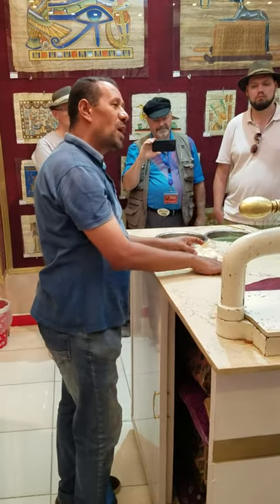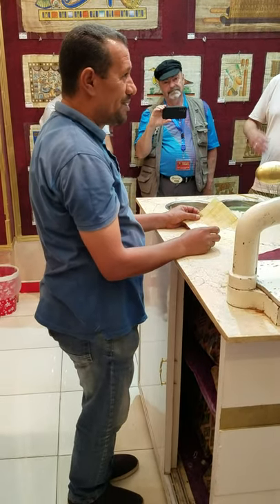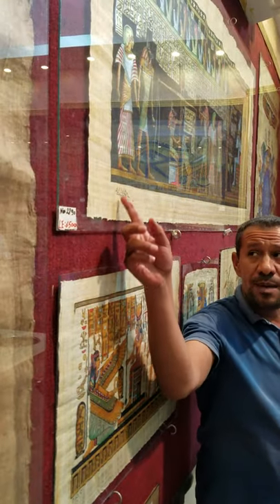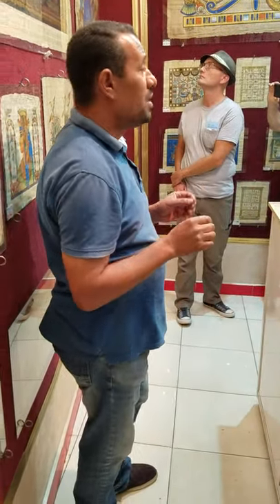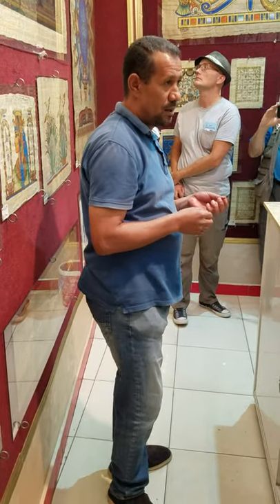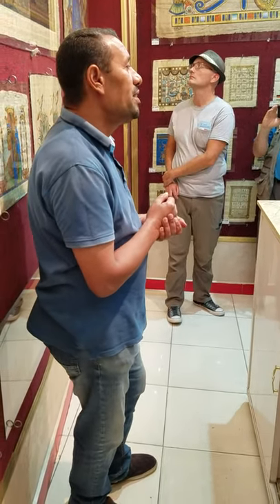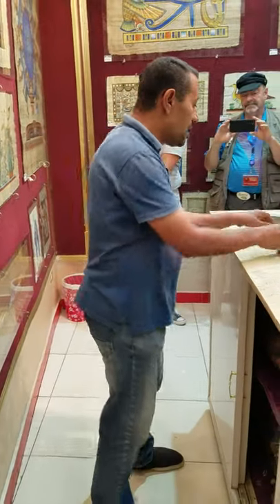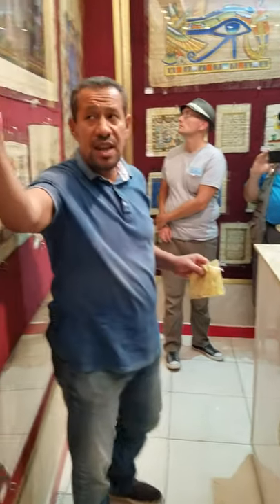This means the papers found inside the tombs and temples are not affected by humidity or warming. All the scenes around us are hand-painted, with the signature and names of the artists on all of them. They are all painted at Cairo University by very professional artists — professors at the Faculty of Fine Arts. This is a governmental institute. For anything you purchase, we give you a guarantee certificate from the Ministry of Tourism and Antiquities, certifying they are genuine, hand-painted papers.